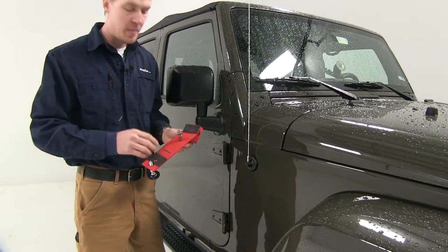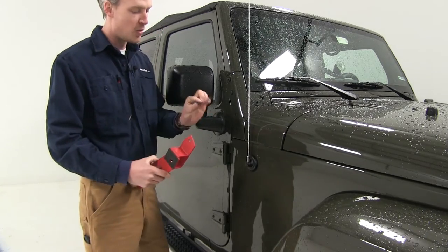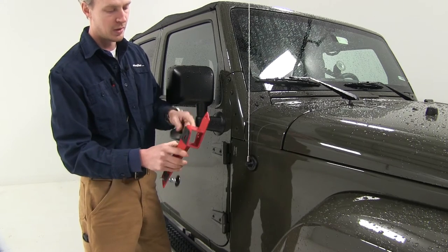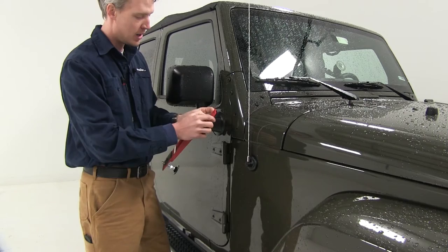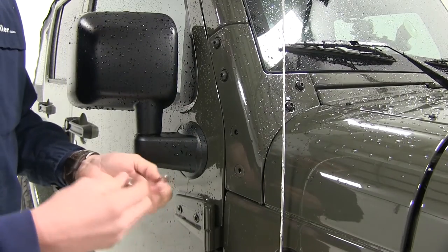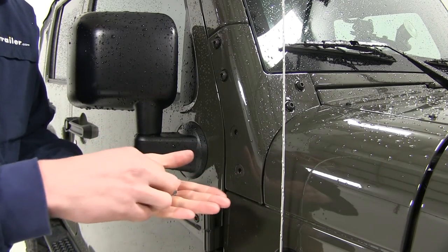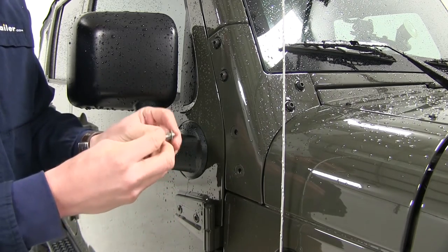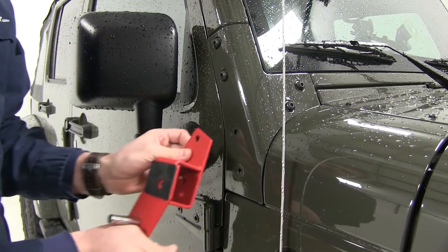When you get your mount, it's not a bad idea to go ahead and remove the two black knobs as they might get in the way. When we set it in place, we'll want to grab our shim, line it up with the holes on our mount, and then grab our hardware and set it in place. That shim is just going to help protect our Jeep's finish. The way the hardware works is you're going to take your lock washer, put that on first, and then the flat washer, and then we can take our mount and start that in place.